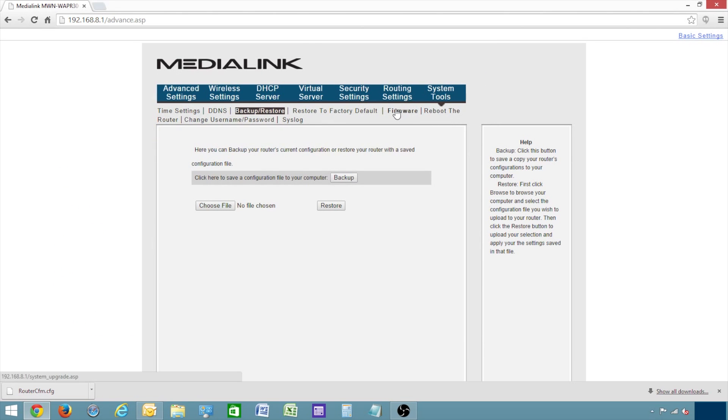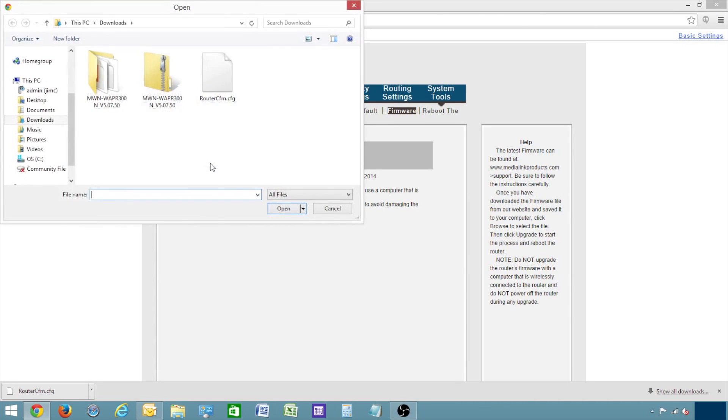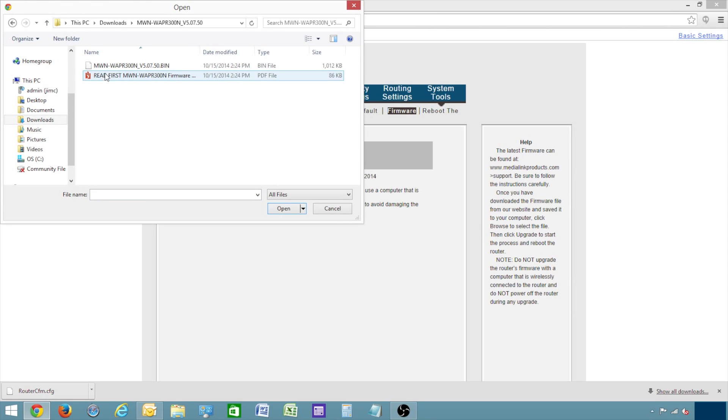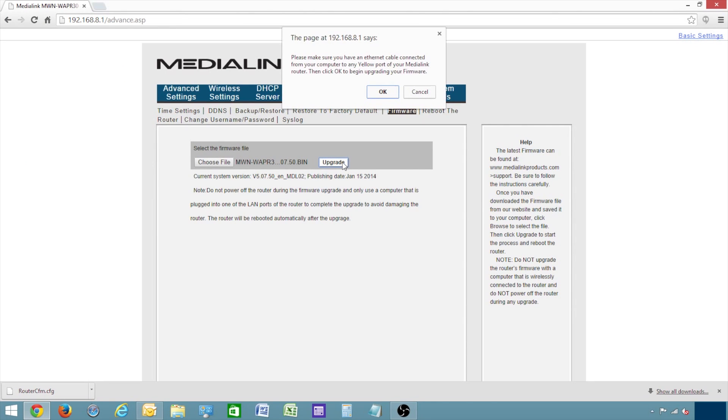Next, click Firmware. Then click Choose File. Then select the .bin file that you've already downloaded and extracted in your downloads folder. Please keep in mind that if you have not extracted the files, this will not work. You must extract the files for this upgrade to work properly. Click Upgrade, and then click OK.